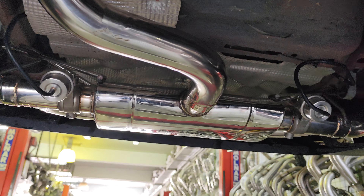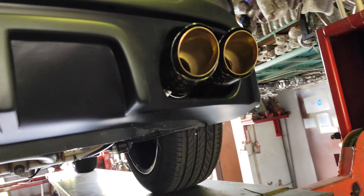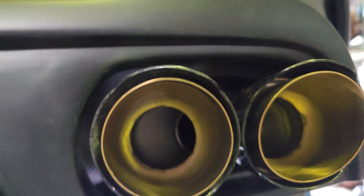Dia punya tabung belakang tembak dua, kiri kanan. Ni dia punya tip je — tip. Agak S-Power, warna cool lagi.